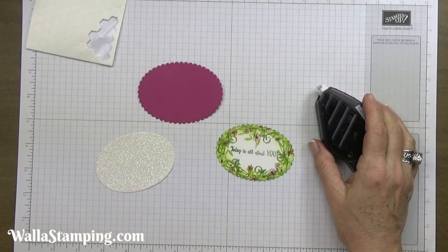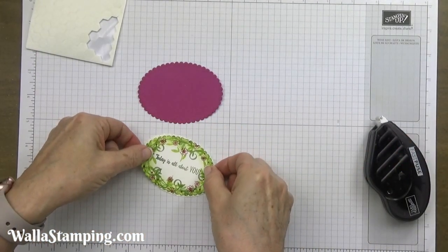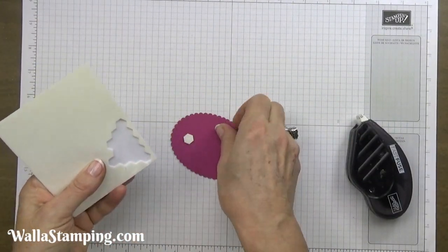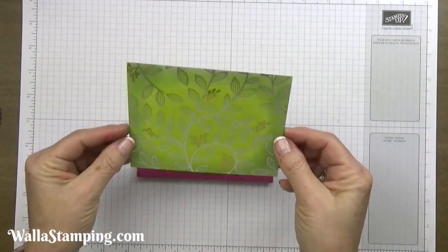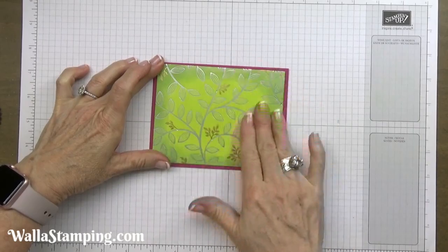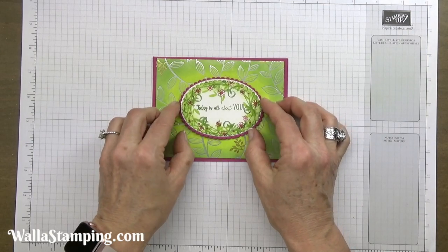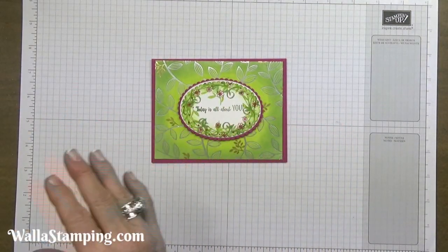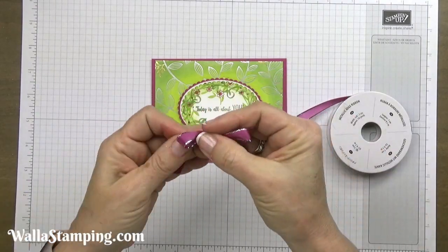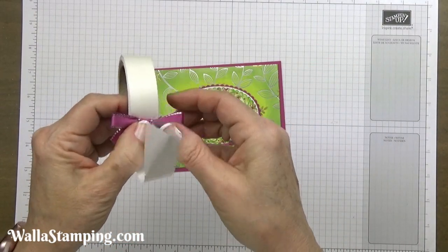Now I'm going to put all of these together. I'll use my fast fuse and run some across the back of each of these ovals and get those all layered up. I'm going to put some dimensionals on the back because I'll be popping this up off the front of my card. Next I'll take my card base and apply my Springtime Foils on top, then remove the backing from my dimensionals and get that placed right in the center. Then I'll take my metallic edged ribbon and tie a bow, using glue dots to put that bow on my card.